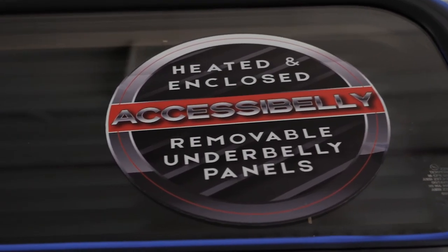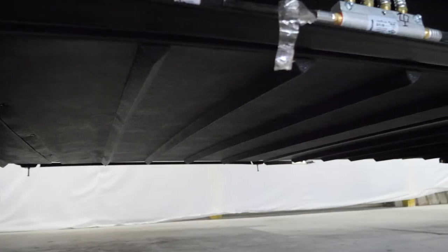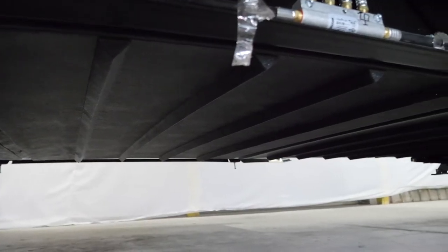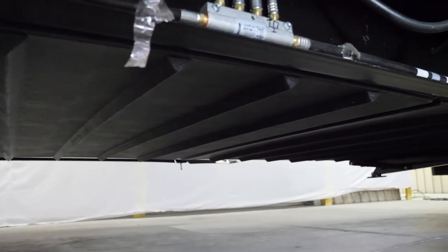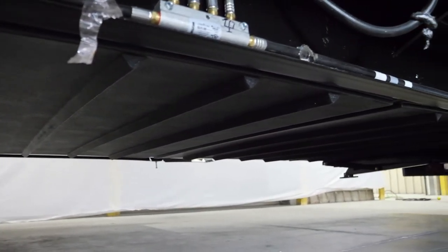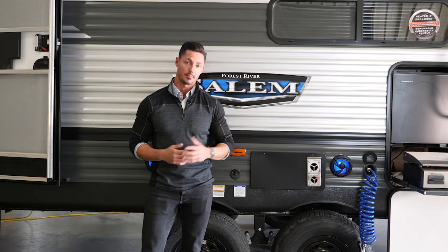One of our biggest separators at Salem is the AccessiBuddy. It's derived of several panels under the coach — all you have to do is remove six screws, drop it out, do what you need to do, and put it back. Whereas other brands have one solid piece where you have to cut through it and fix it with duct tape. The AccessiBuddy streamlines the process and protects your future investment for years to come.